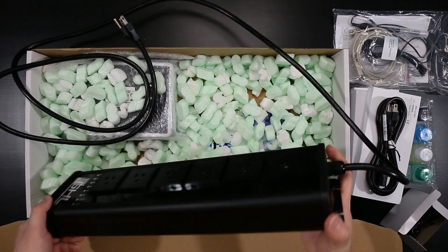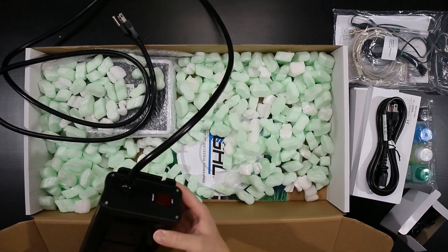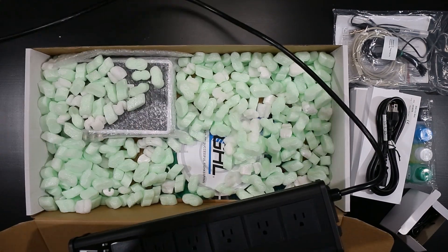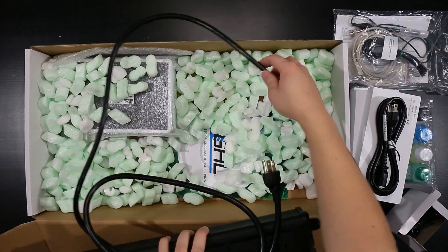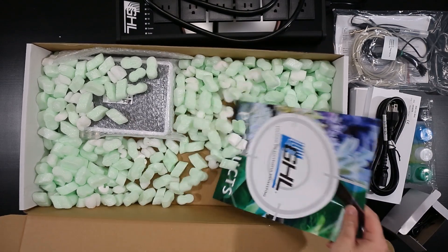Light-up logo, it seems. Mounting brackets. Just a reset switch on the left there. Overall, really sturdy — nice quality construction on this power bar.